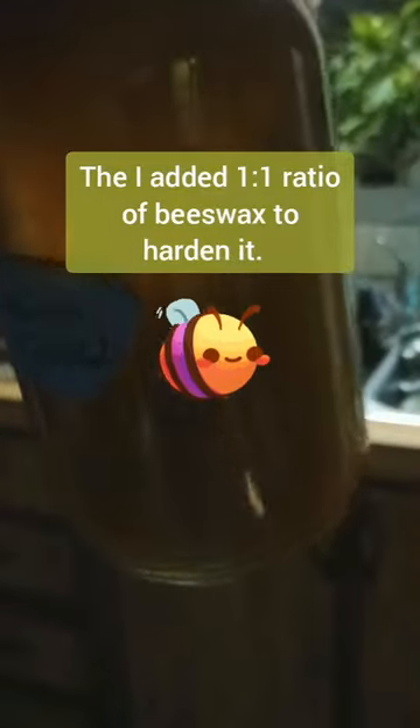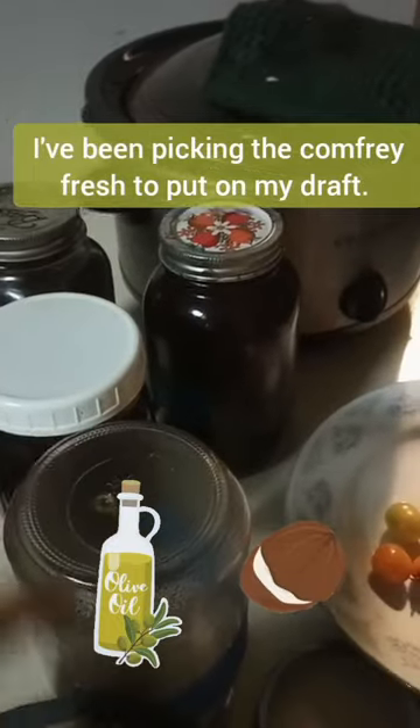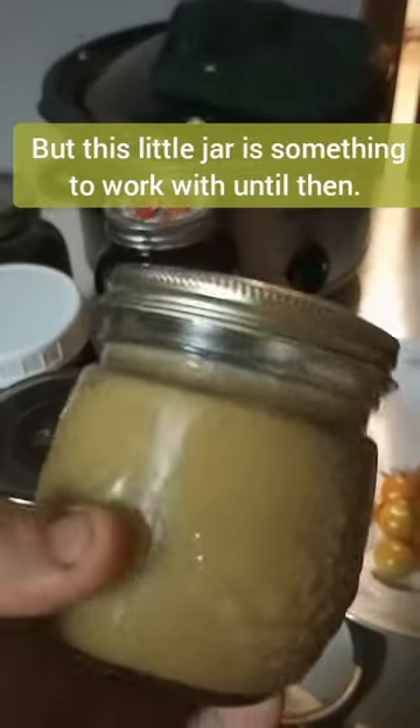This stuff got really dark. I'm not sure — you're making a liar out of me. But anyway, we mix that up with some... there's olive oil in there and coconut oil, and that's infused with comfrey and yarrow. And then on this batch, I did half and half these wax.